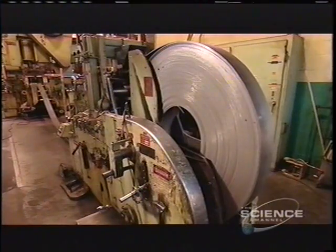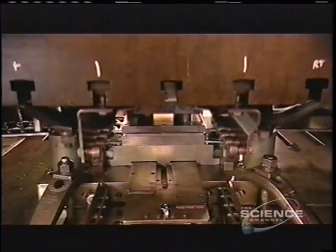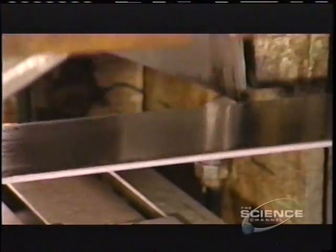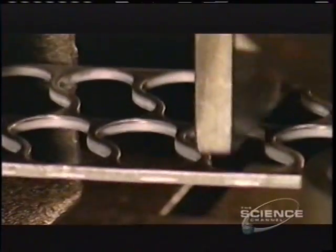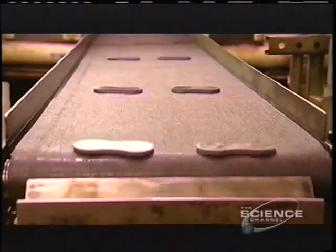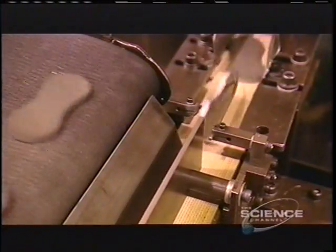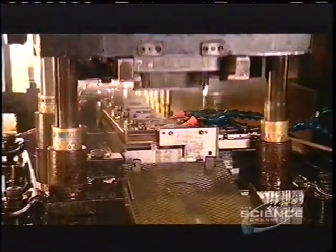To make a roller chain, a punch press pulls steel from a giant spool. Using 500 tons of force, it cuts shapes out of the steel. These shapes are the link plates that will join all the parts of the roller chain. The plates travel on a series of conveyors, and an arm positions them as they head towards the next punch press that makes two holes in each link plate.